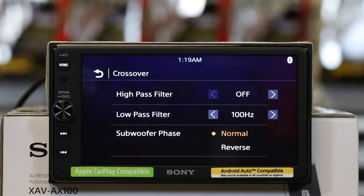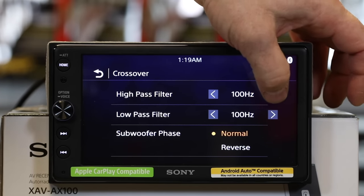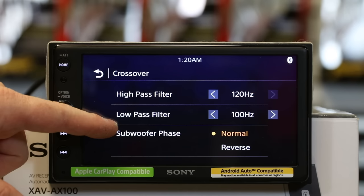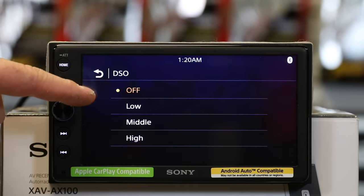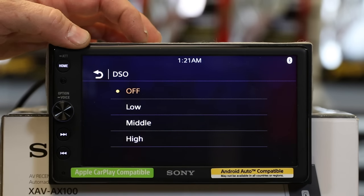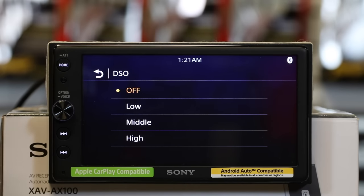Crossover: it has a high-pass crossover with settings at 50, 60, 80, 100, and 120 Hz — I'd really like to see it go up to about 220, but 120 is where it maxes out. Low-pass is going to be exactly the same, as well as subwoofer phase — normal or reverse. Last but not least, you have DSO, which stands for Dynamic Stage Organizer. You have three levels plus off. It's designed to adjust the signal, improving the stereo positioning so music sounds like it is coming from the dash — definitely something you'll want to play with.